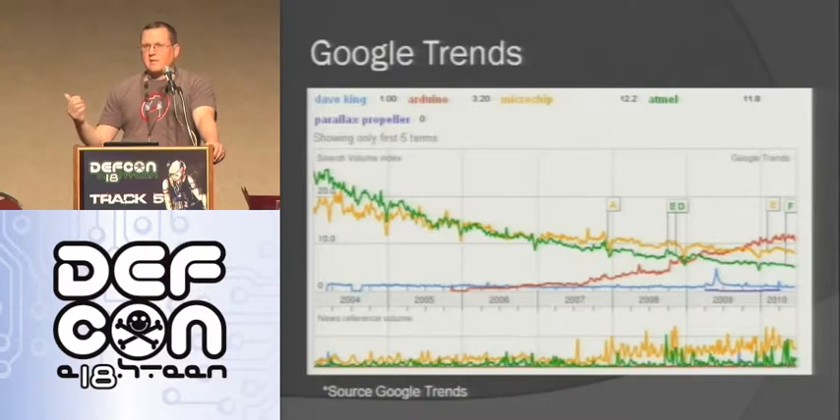If you look at this graph, it shows the amount of people searching for different terms. The green and orange are Atmel and Microchip - two big chip manufacturers used a lot in industry. In fact, the Atmel chip is on the Arduino. As you can see, people have been searching less and less for those terms. But Arduino, the red one, has been going up since it came out in 2007 and has been steadily rising past the others. It's going to continue to rise because it has so many great advantages.